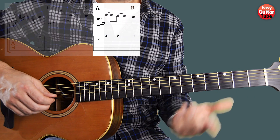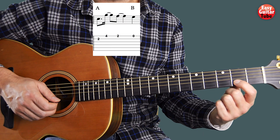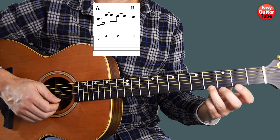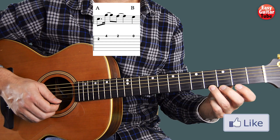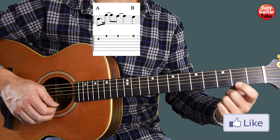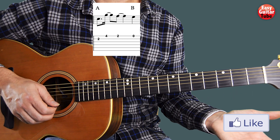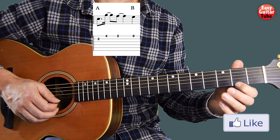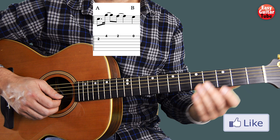The 2nd measure works like this. We start there where we ended. Then the ring finger on the 4th fret, 1st string. 2nd fret, 1st string. And 1st string open. That's the 2nd measure.